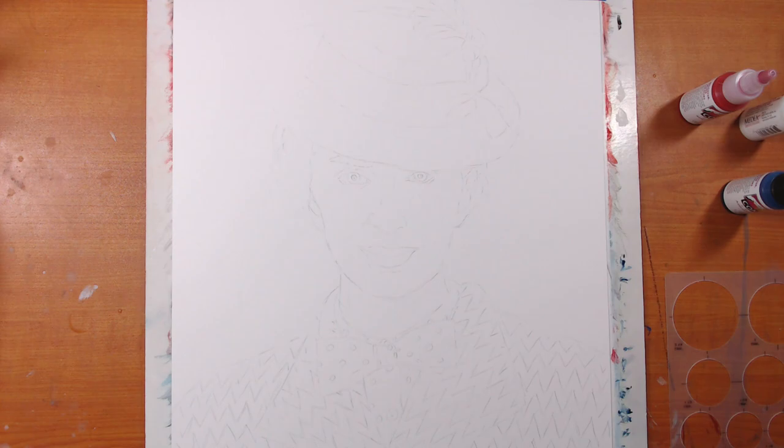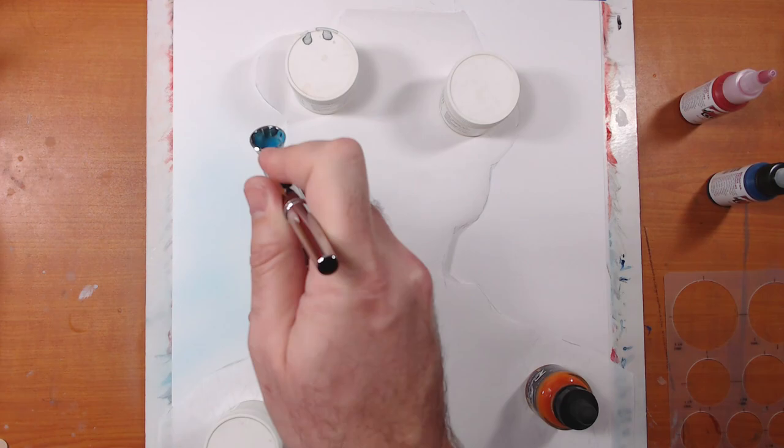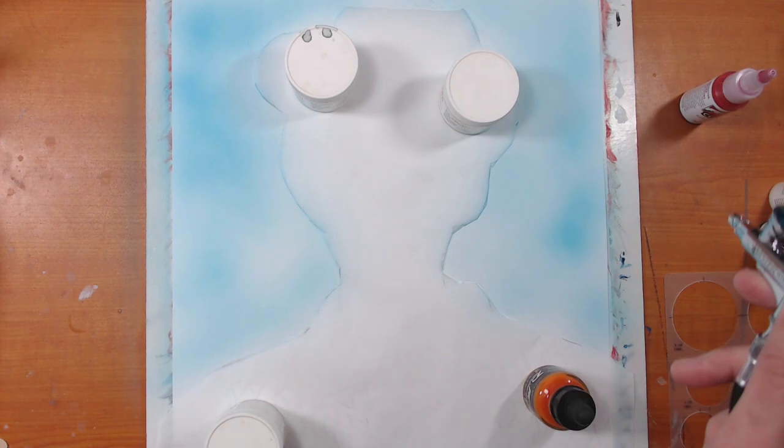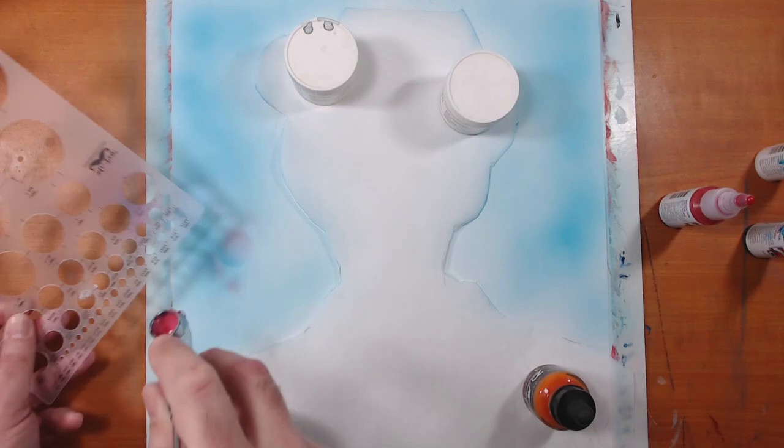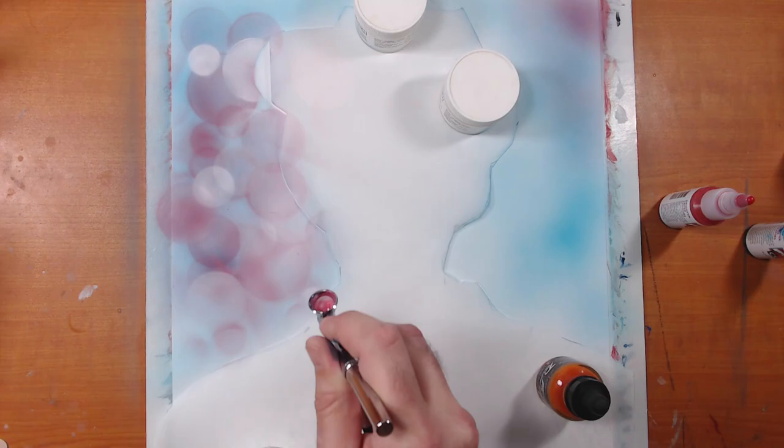The first thing we're going to do is cover up the area we don't want to get airbrush paint onto. I just cut out some tracing paper, laid it down, and started airbrushing the backgrounds. I want to have a fun background, so I used very light colors — I didn't want to overpower the portrait. Here I'm using a stencil to start blocking in some swirl shapes to create a nice bubbly background.